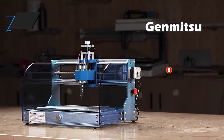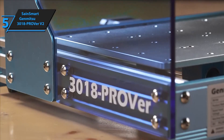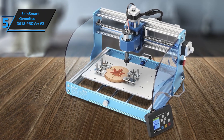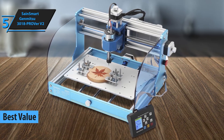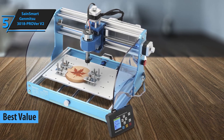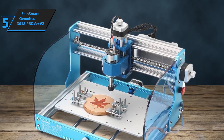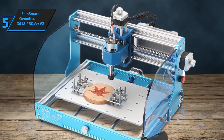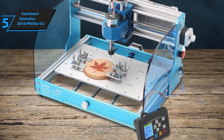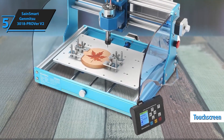Kicking off our list at number 5 is the SainSmart Genmitsu 3018 ProVer V2, which offers the best value for money. This CNC router is ideal for beginners who want high precision without breaking the bank. It features an upgraded all-aluminum body, which means durability and stability, and it's perfect for carving and engraving everything from plastics to soft metals. Whether you're looking to create custom artwork, personalized gifts, or even start a small business, this machine offers incredible value and endless creative possibilities.